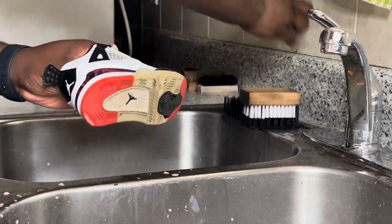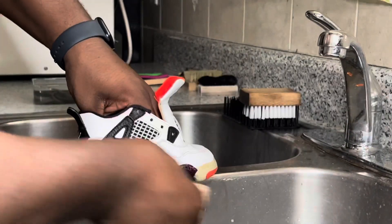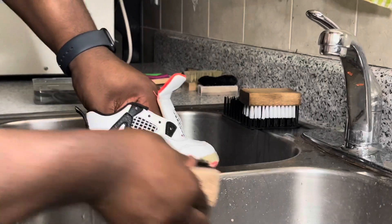Now I'm just gonna use my Sniff texture brush to scrub the midsole and mainly the outsoles. The midsoles aren't too bad, but the outsoles need some attention.